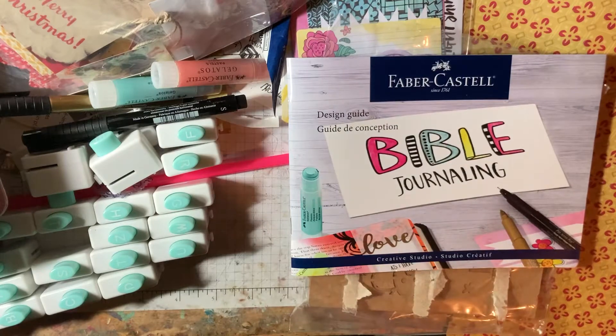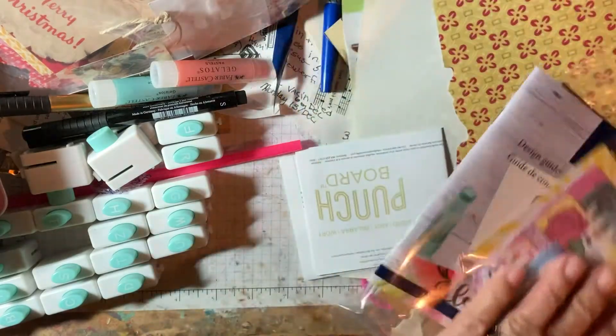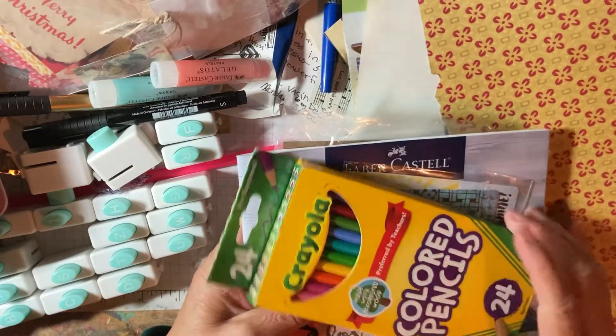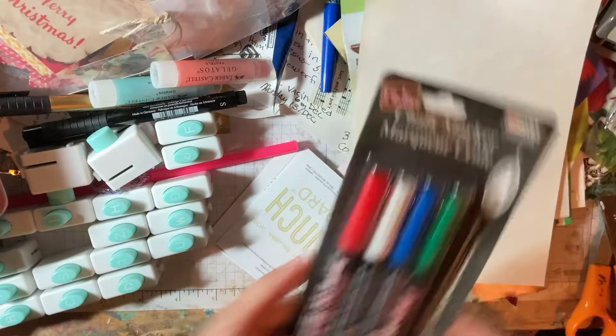One other thing I got — let's see here, where did it go. I gotta stick my covers on. The other thing I got was these colored pencils. And let me see what else I got. I got these chalk markers.